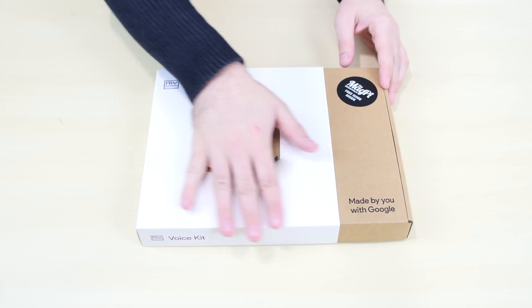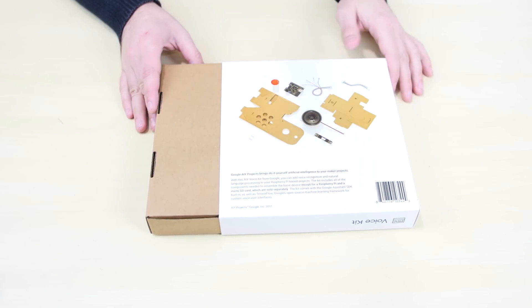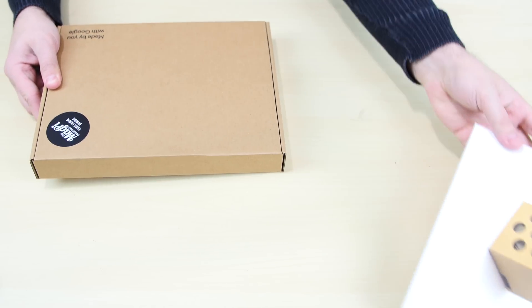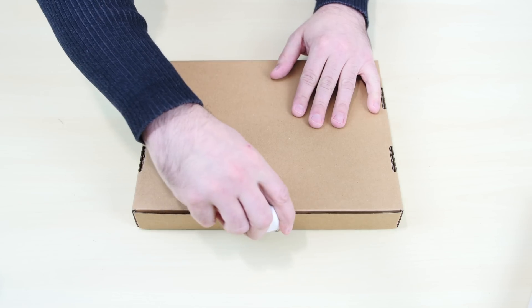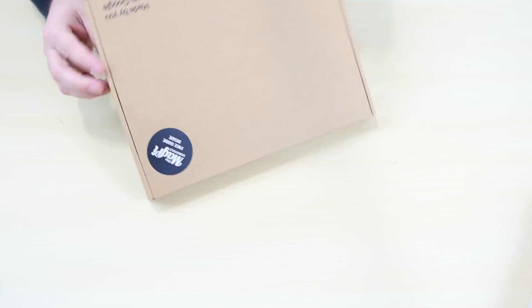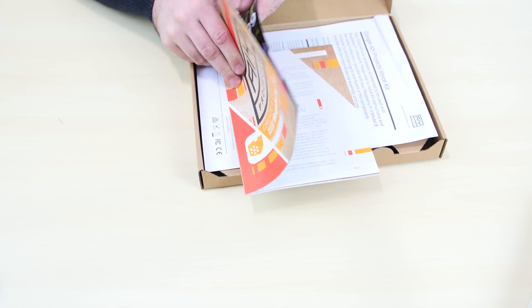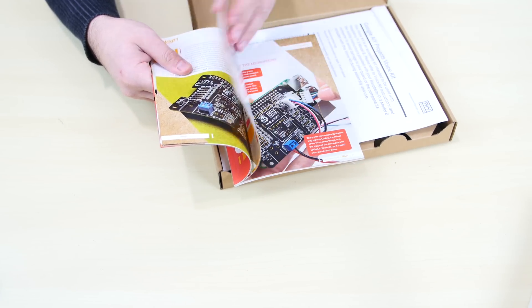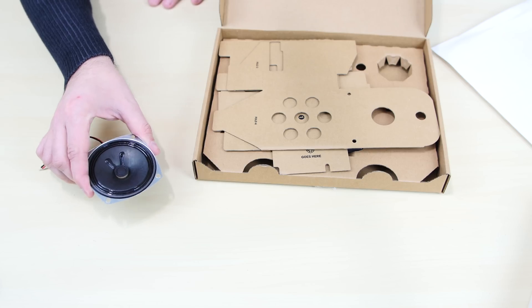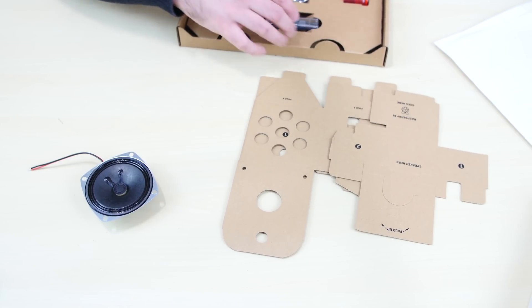So this is the box. I'm going to flip it over — right over here — and turn it around in the back. It just shows you some of the parts that come in this box. Let's open it up. So this is the AIY Projects booklet. It shows you everything you need to know about putting together this kit, step-by-step. It even shows you how to build the box. Very cool. And this right here is the speaker. We got some of the cardboard — the cardboard is the actual box we need to put together.